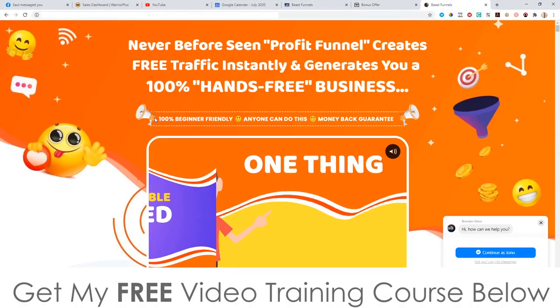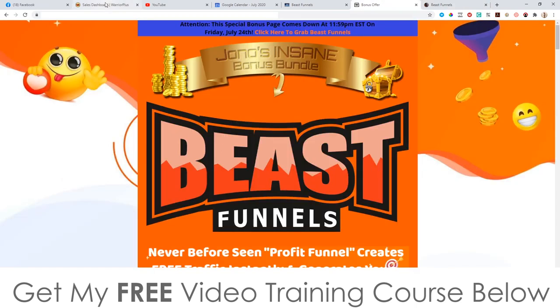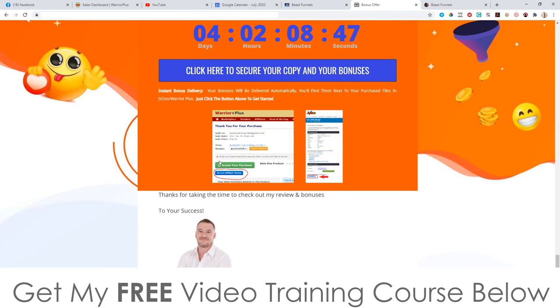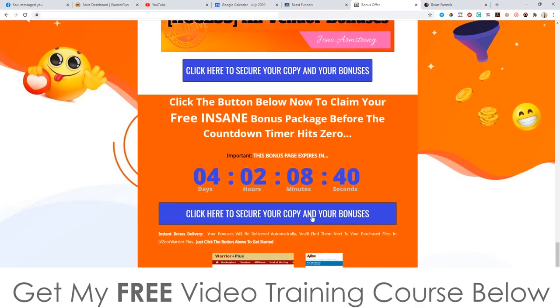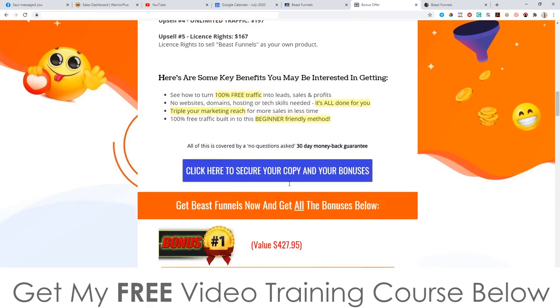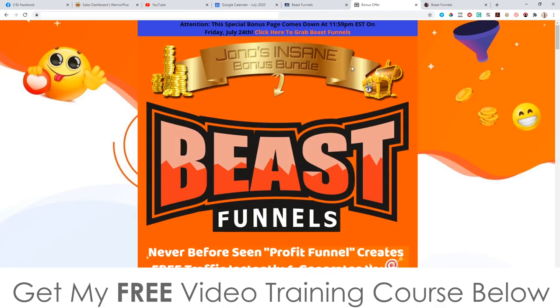All you need to do is click the link down below, go through to my bonus page, scroll down and click on any of these blue buttons to go through to the sales page as of 9 a.m. Eastern time on July 23rd. Purchase Beast Funnels, then go to your WarriorPlus account, click on purchase history, click on Beast Funnels, and that will take you through to your receipt page. There you'll find a blue button that says 'access affiliate bonus' — click that and you'll get instant free access to every single one of these bonuses.